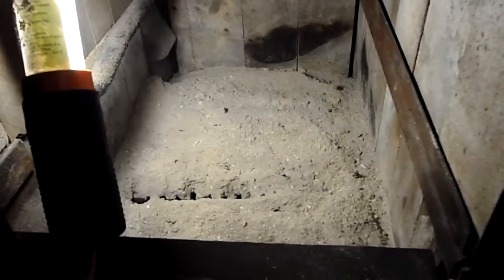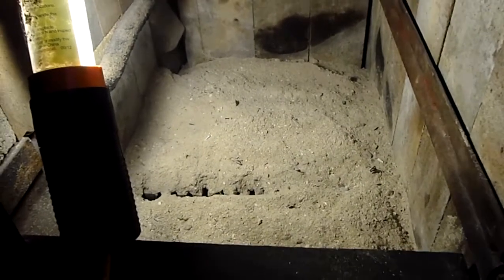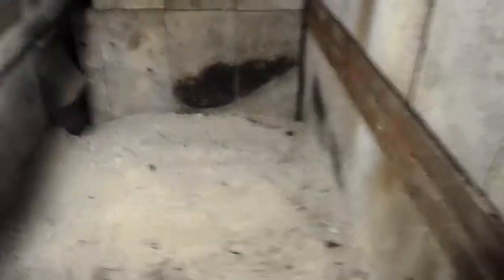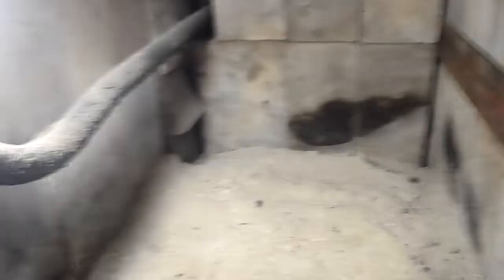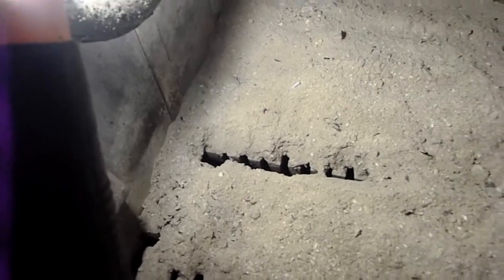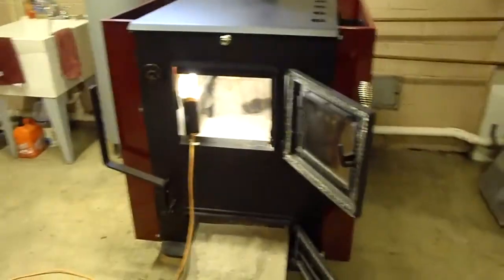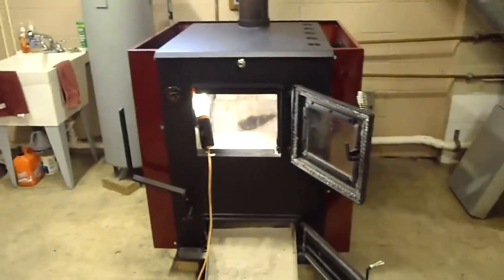It's best to have a second ash pan so you can scoop from one and let it fall back into the other one. Put the ashes back into your stove. As you can see, there's a hole — a space between the grates. This is the DS stove, the ENERGY MAX 160.